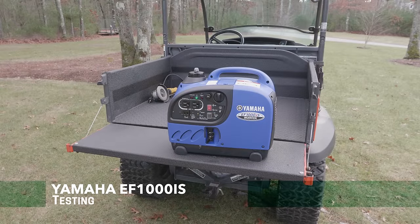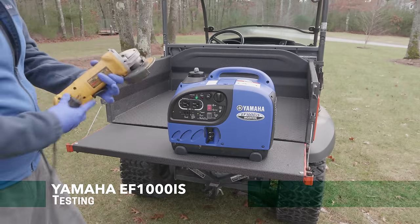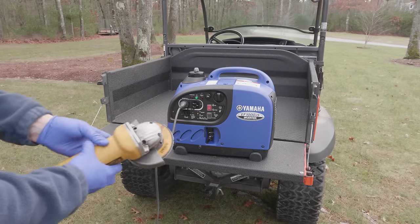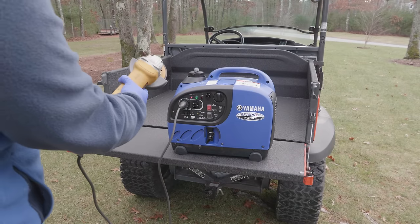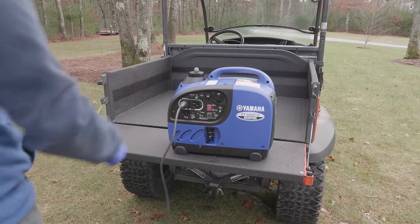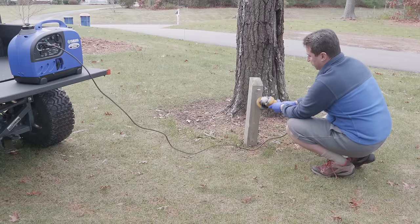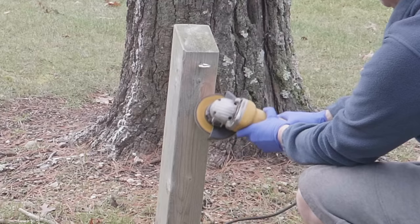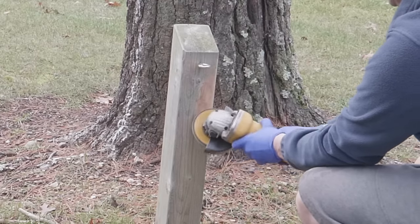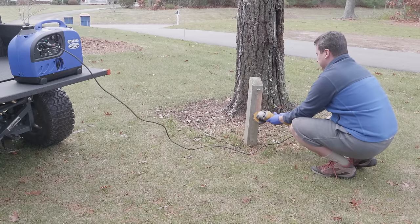Now I wanted to do some real-world testing to see how this thing would perform doing actual tasks. What we have here is a corded DeWalt angle grinder that's pretty heavy duty. It did a nice job here, but I would have expected it to be able to run a tool like this. Now I want to see this generator do a lot more.